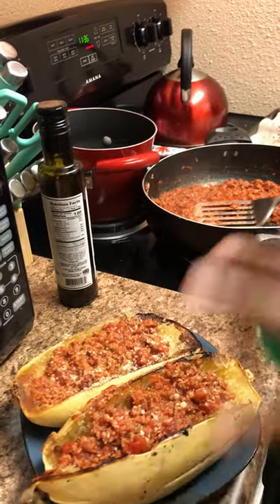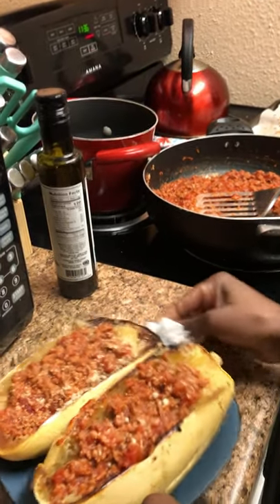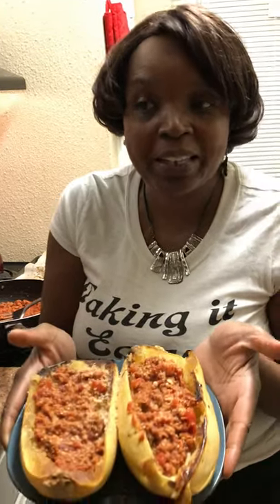And you are all done. The only thing you need now is garlic bread, or just enjoy this. Thank you for tuning in to my YouTube. I hope you enjoyed this short tutorial of me making spaghetti squash — it's so delicious, that's why I wanted to show you how quick and easy it is.